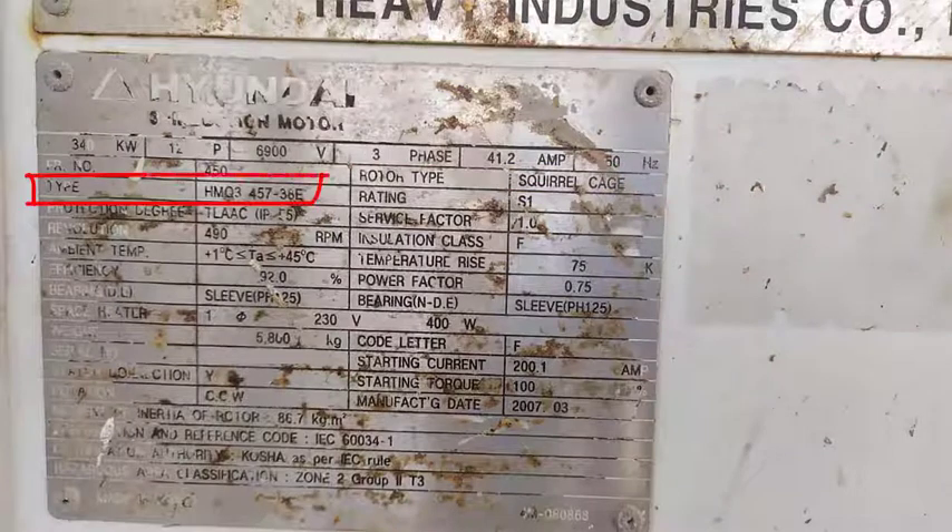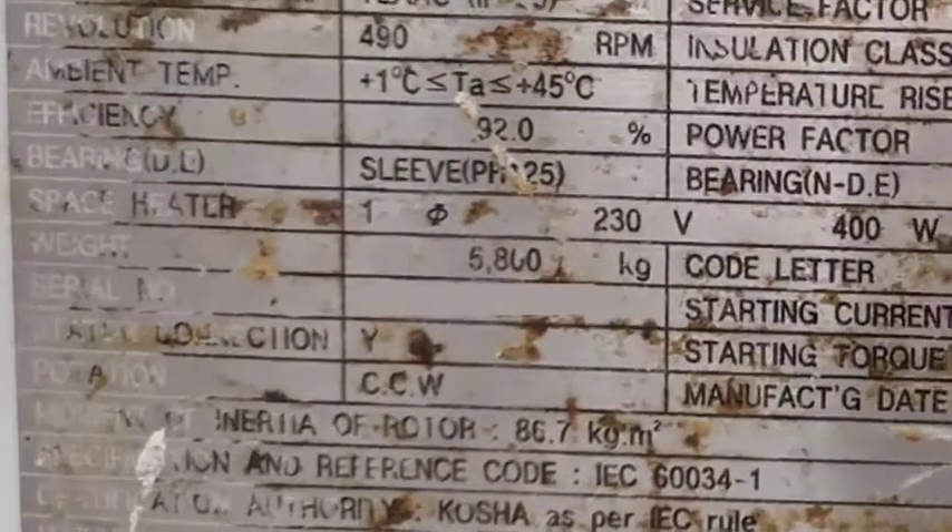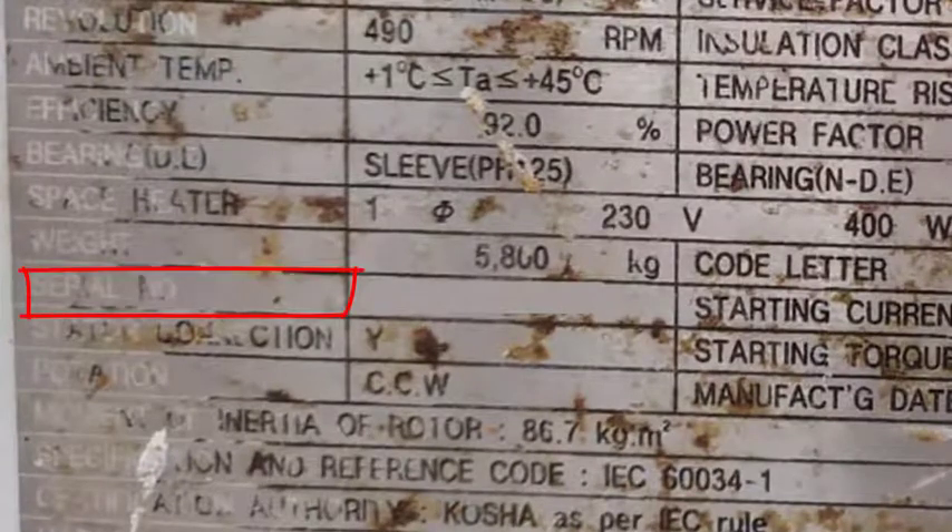The motor type describes this model of motor. You can use this number to search for this specific motor type. Also, we have the serial number, which is a unique identifier for our motor. You can use this number to check the history of this specific motor in the manufacturer database.